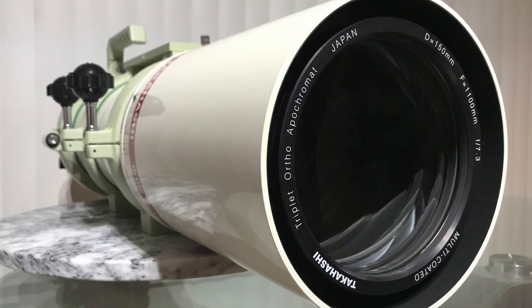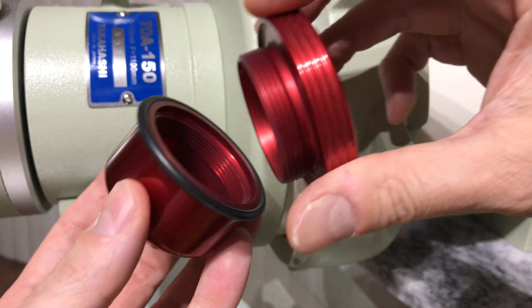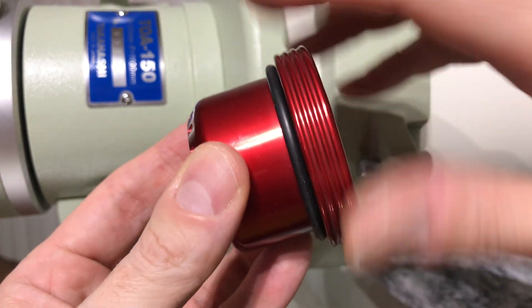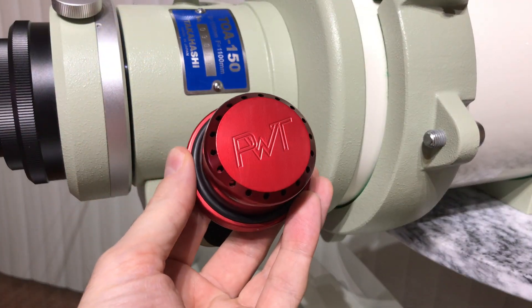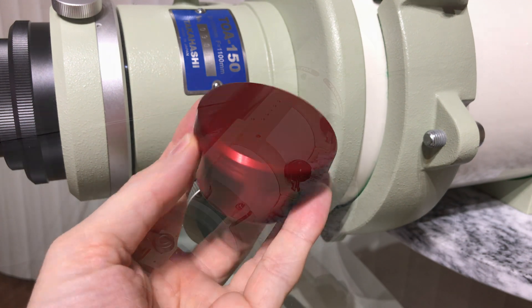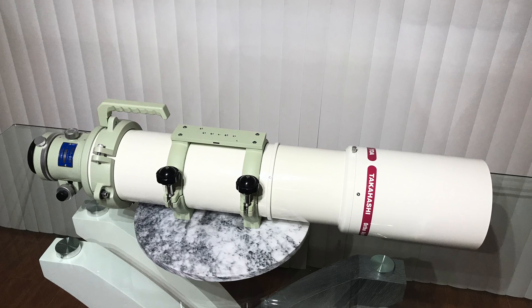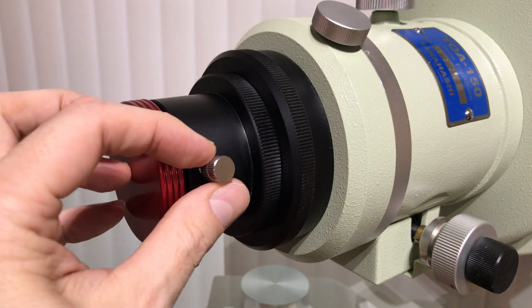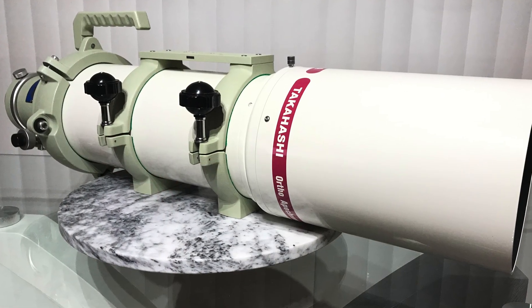A 2-inch desiccant cap adapter is highly recommended to absorb any moisture trapped inside the optical tube, preventing internal mold growth, which is a deadly enemy of coatings and glass. It also functions as a dust cap. This particular unit is from Particle Wave Technology and is no longer in production, but others are available from manufacturers like Farpoint Astronomical. Replacing the desiccant silica gel packages when required is critical — failure to do so might cost you thousands of dollars in service and shipping fees, or in the worst case render your fine optical instrument useless.